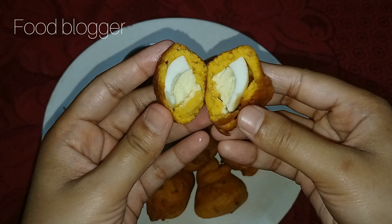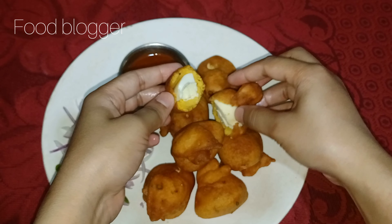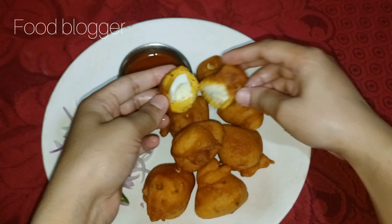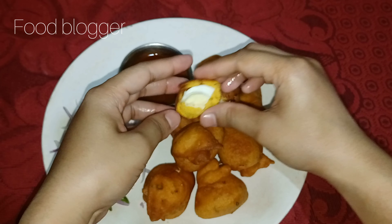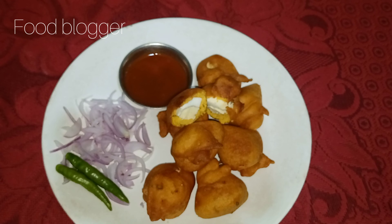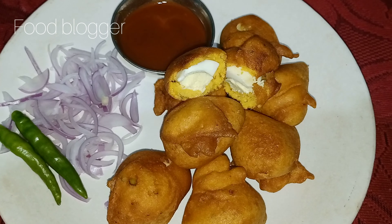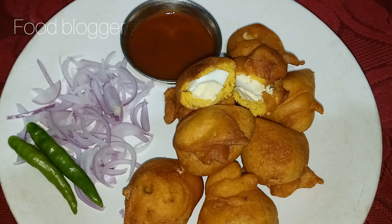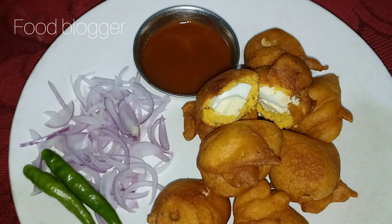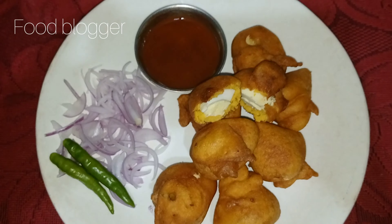If you like this recipe, please tell me how you feel about it in the comments. Don't forget to subscribe to my channel and share my videos. Inshallah I will share more videos. Don't forget to click the bell icon so you get notified of my new videos. God bless you, we will see you again.